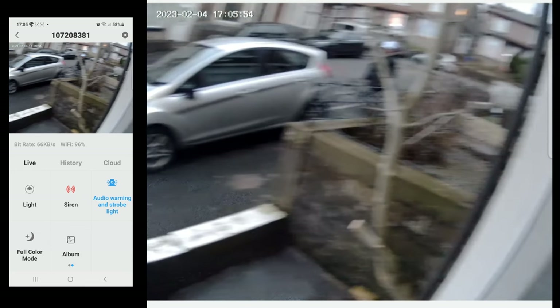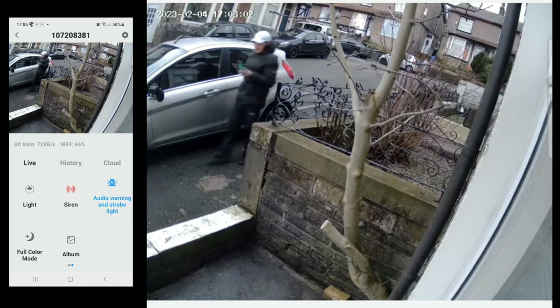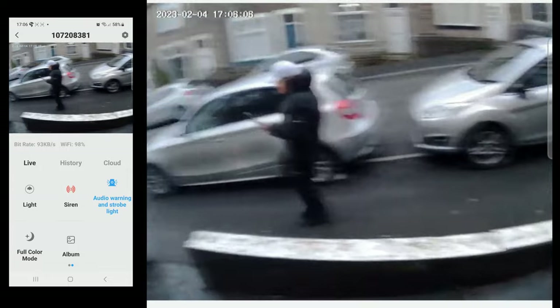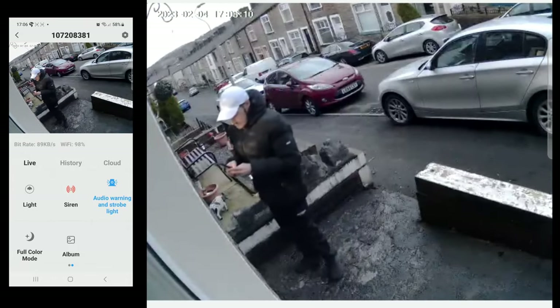The motion tracking works well. It's not automatic and you do need to activate it in the app, but it will track an object absolutely fine. It is a little stuttery in parts, though — I do wish it was slightly smoother. That said, it can be turned on or off at any time and will track just fine all the way to your front door.